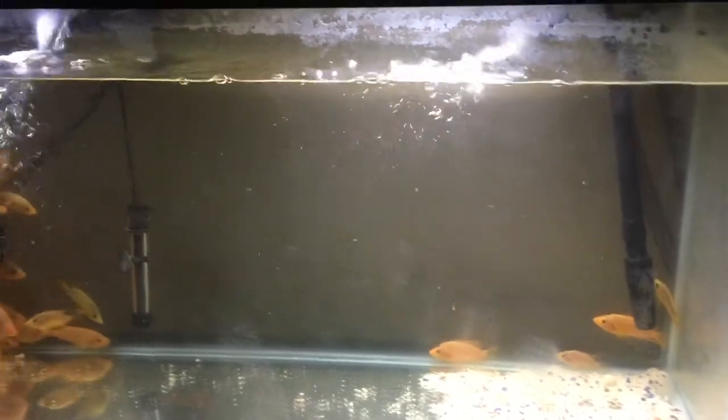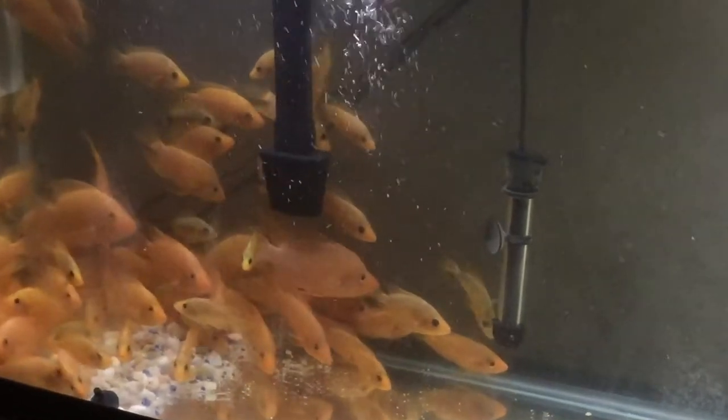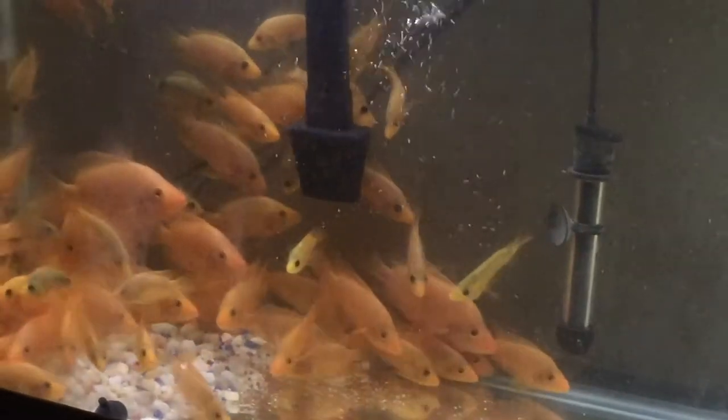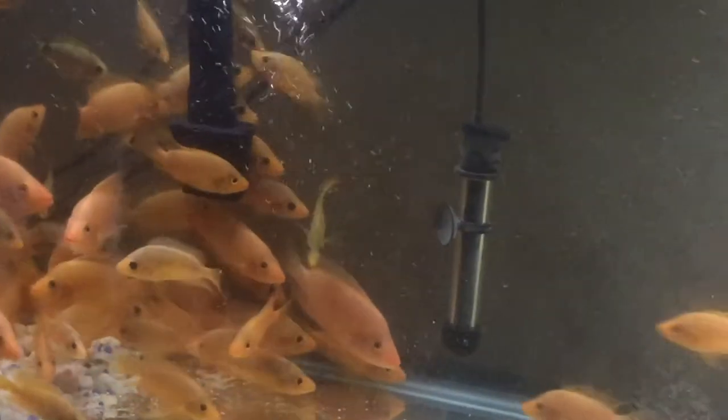Hey YouTube, this is Pierre with Fish Aquarium. I'm doing an update video on my fry tank — my mighty fry tank. I'm currently doing a water change on this aquarium.